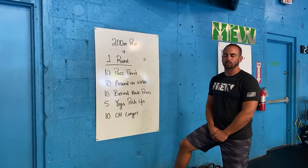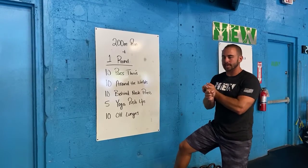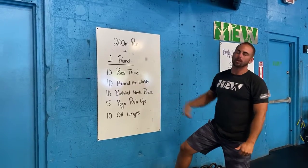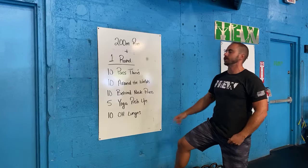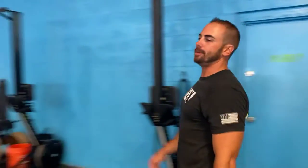All right, warm up today — short and sweet. You've got a 200 meter run, and you guys need a PVC pipe or a broomstick. You're going through some pass-throughs, around the world, behind the neck press, yoga push-ups, and then overhead lunges to get those shoulders nice and warm.